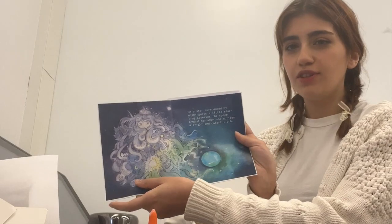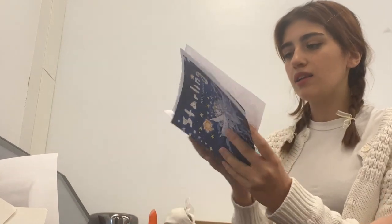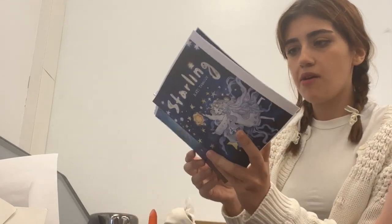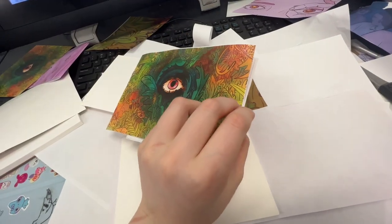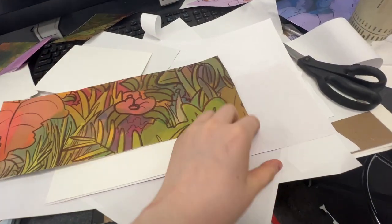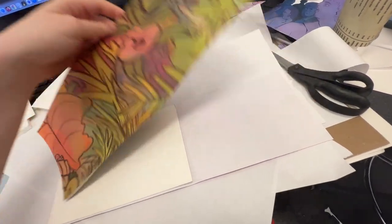I'm going to cry, it's literally so cute. Are you going to just do it on regular paper? Like thicker paper. Okay everyone, so here's how it's going. I have this one, and then this is the back side of it, and then the other half will be connected to the back side of my cover. I'm really confused. This is oddly complex.